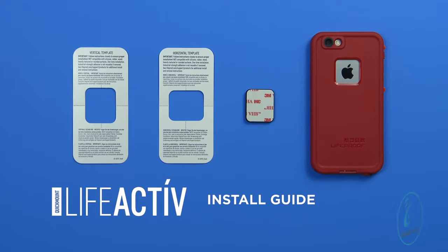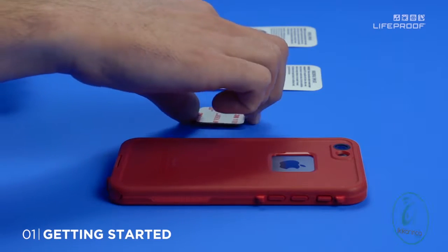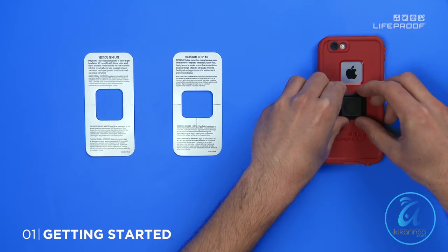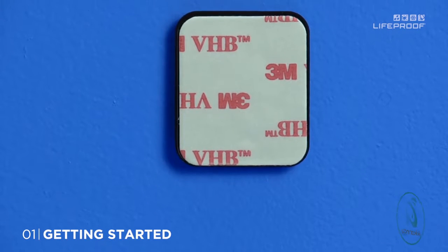Welcome to the LifeActive Quick-Mount Adapter Installation Video. Before we get started, make sure the LifeActive adapter will work with your case. This special adhesive bonds to all LifeProof cases and most other cases with a flat plastic or metal surface.